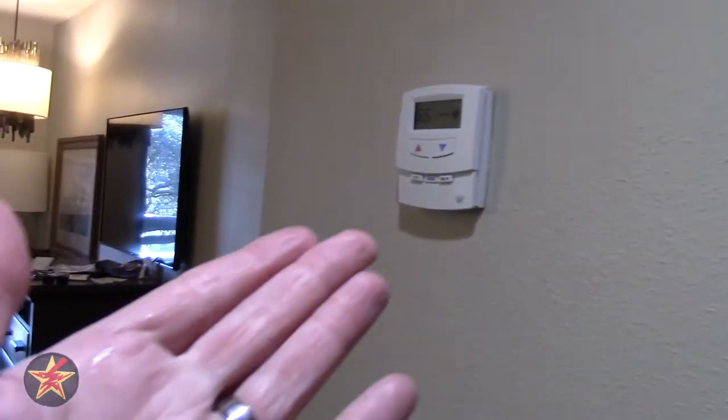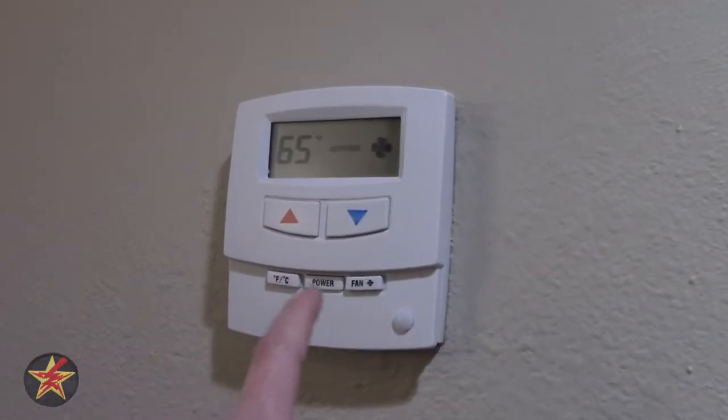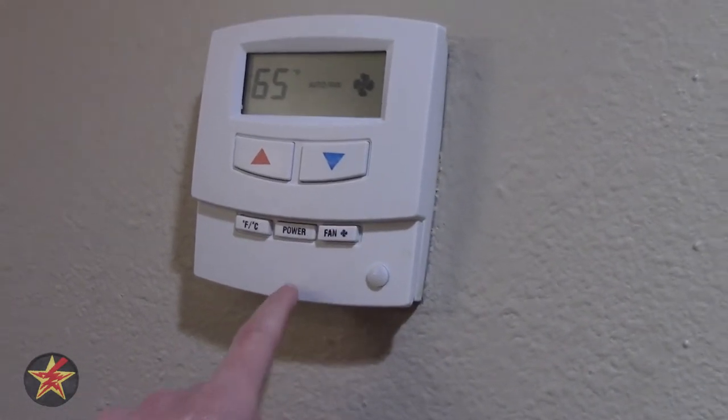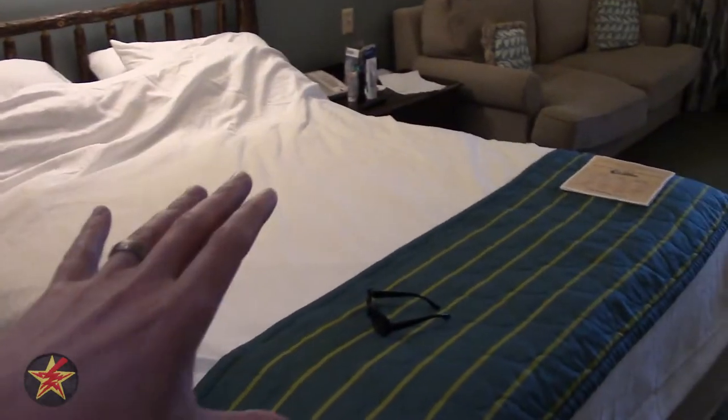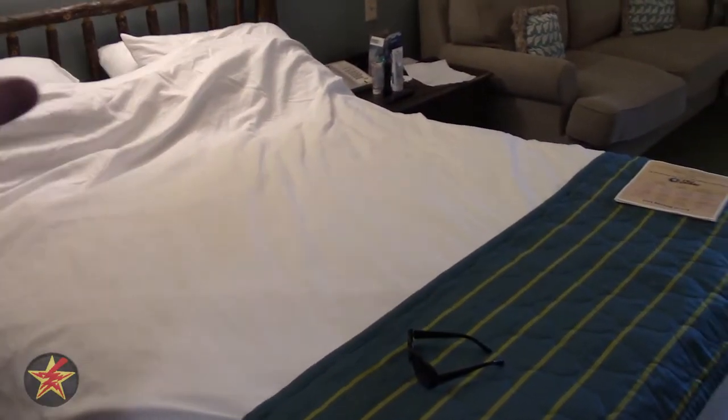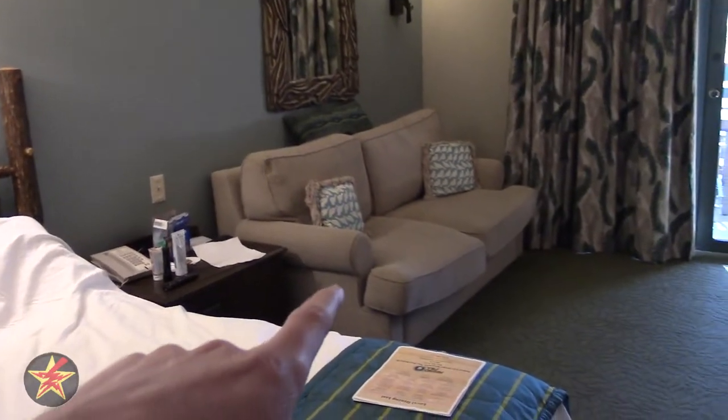I also did not show you — this is a thermostat, a nice updated electronic thermostat. I also did not mention that there is a ceiling fan in here that you can turn on. The bed is really nice and comfortable — not too soft, not too hard, kind of Goldilocks. Same with the pillows. Did not try the pullout bed.